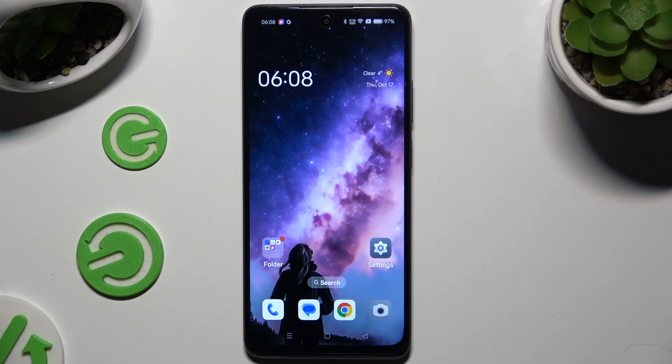In front of me is the Zoppo A30, and today I would like to show you how you can switch on or off high performance mode.